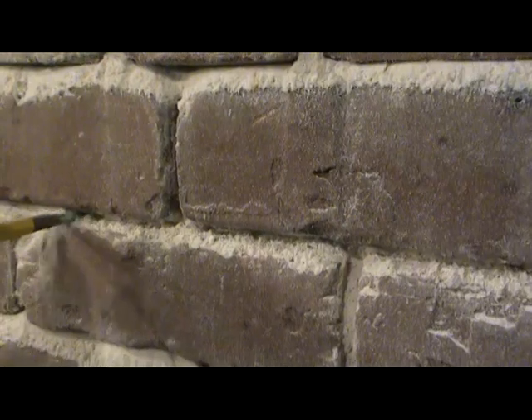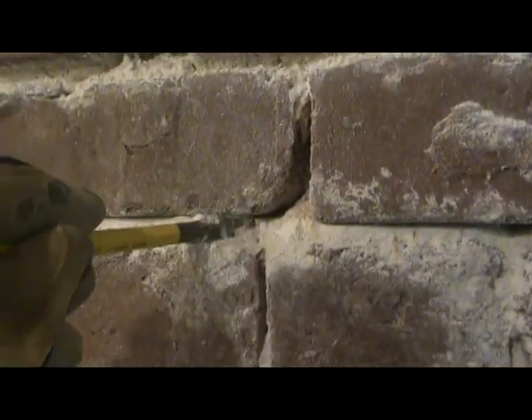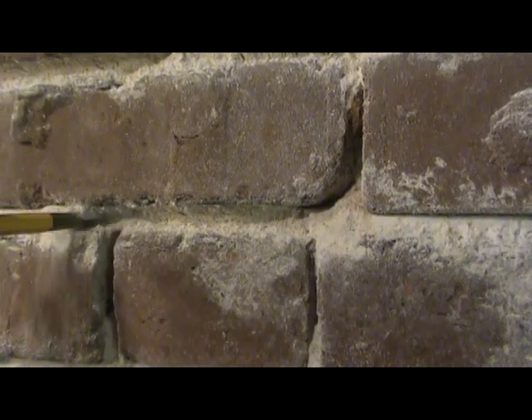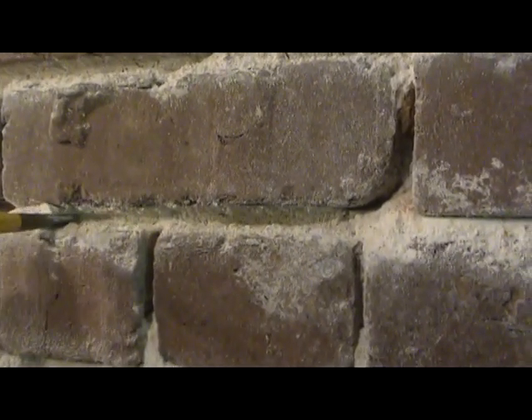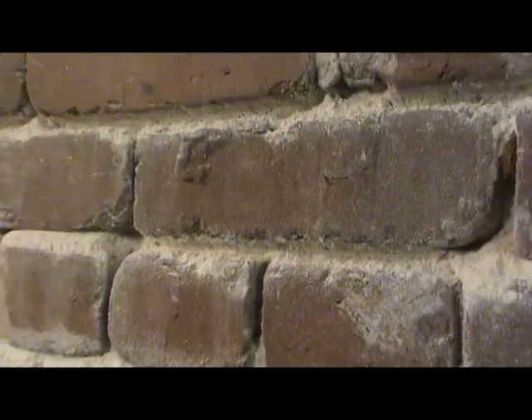But I think these bricks can take it. These aren't just like soft plantation bricks — these are more like Victorian era pressed bricks. And anyway, I think we've proven that the lime mortar can't hold up, so I say to hell with it. I'm not doing the right thing anymore. So we'll go through the process of repointing.